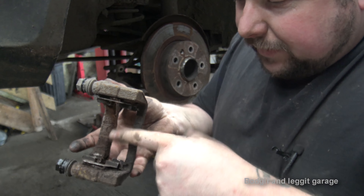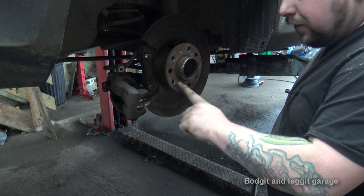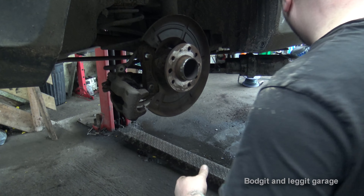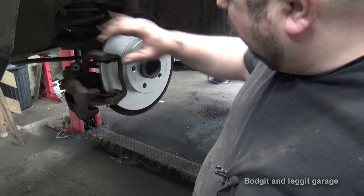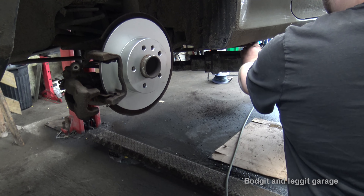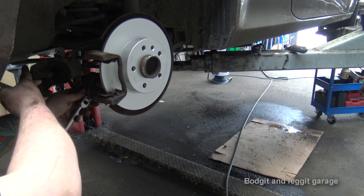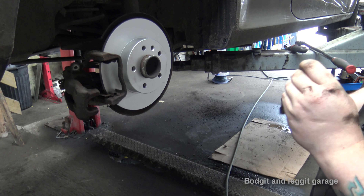Now we've already lubed these — give these a good wire brushing, same thing as we did before with the front. I'm going to get all that done then turn the camera back on. I've got the carrier back on with E18 inverted Torx bolts — let's just make sure they're tight properly. Yep, that one is, and there we go — they're tight. Pads on.